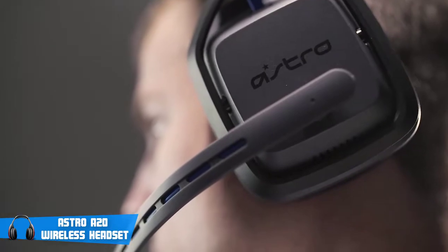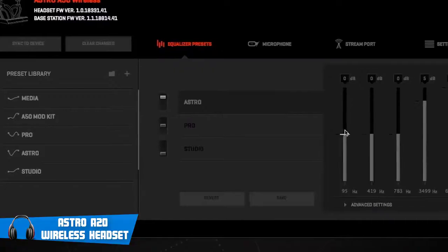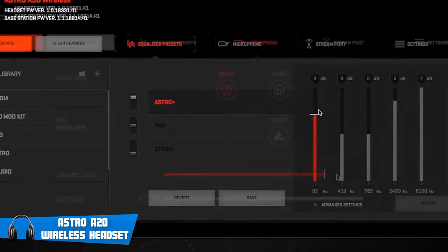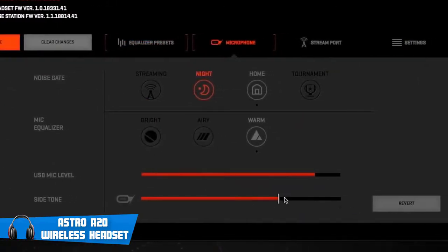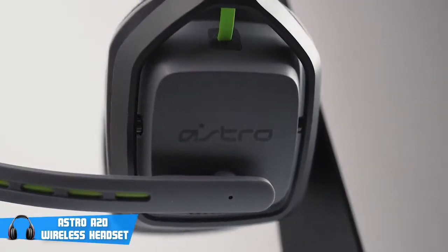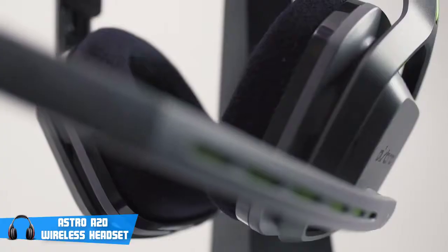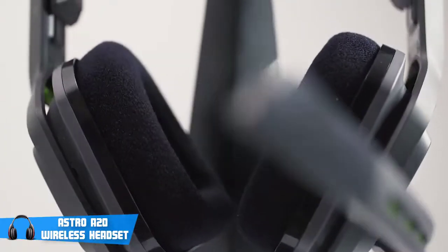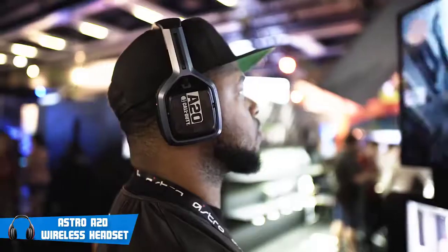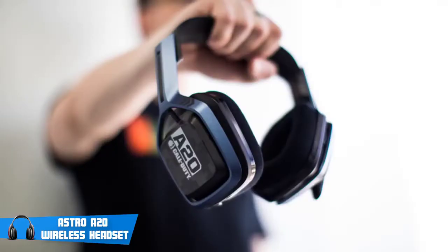The microphone is a controversial thing on this headset. I personally like it and I think it does the job as it should, but we noticed that it can pick up some background noises, which can be annoying. However, I think that no one really cares about that too much while playing video games. If you plan to use the microphone for professional stuff like recording audio, then I wouldn't recommend this headset. But for gaming, this microphone is definitely good enough, and I don't think you'll ever face any problems with it.